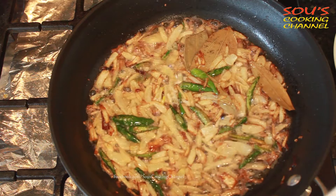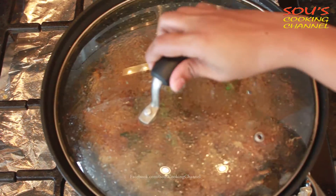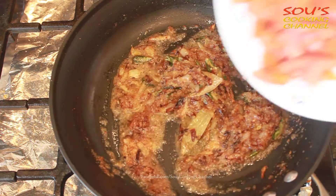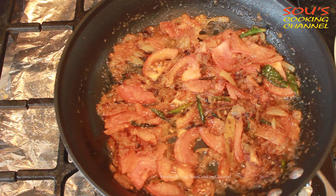Once the onions turn golden brown, add ginger garlic paste. Reduce the flame and cover with the lid for a while. Once the ginger garlic paste turns brown, add tomatoes and a little salt. Cook until the tomatoes become soft.